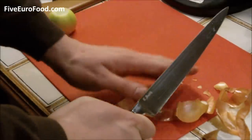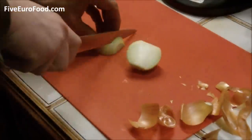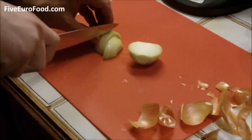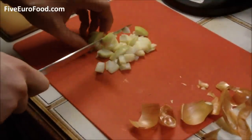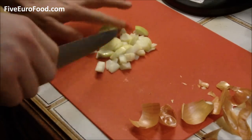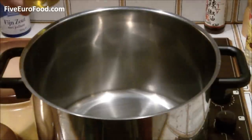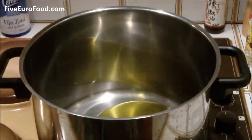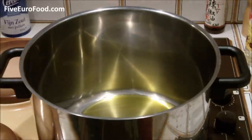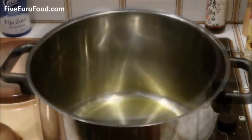Start off by peeling and chopping the onion roughly — it really doesn't have to be too fine. Pour the oil into a heated pan and when it's hot, add in the onion and fry gently until golden colored.